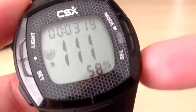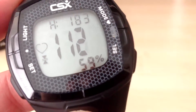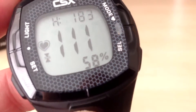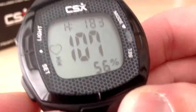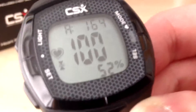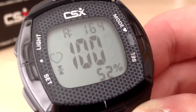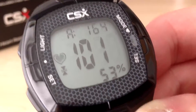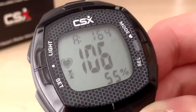Pressing the select button takes us to the next option, which is memory. Here we can view the data from our highest, lowest and average heart rate. My highest heart rate was 183 beats per minute. Pressing set shows the lowest was 81. Pressing set again shows my average heart rate was 164 bpm for the 20 minute workout. This is why it is important to make sure that you stop the timer in the heart rate pulse mode, because otherwise these average numbers will not be correct.